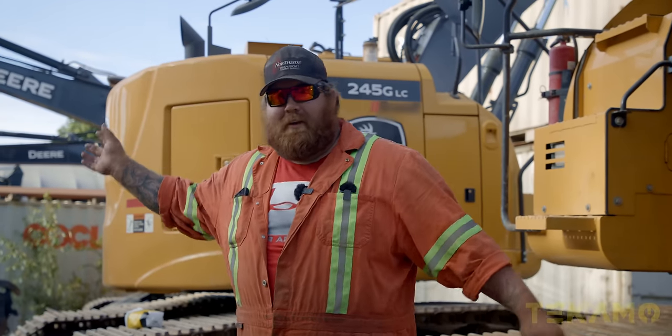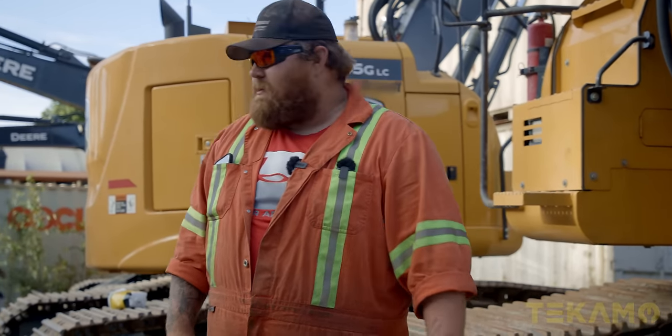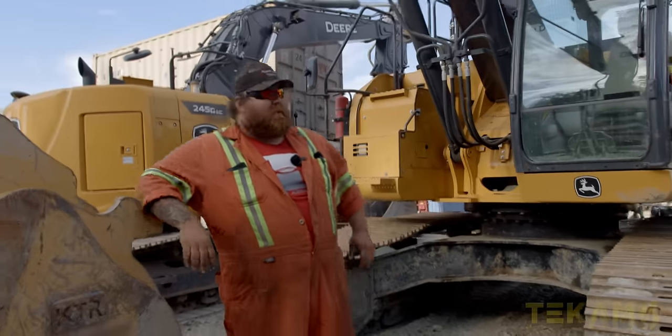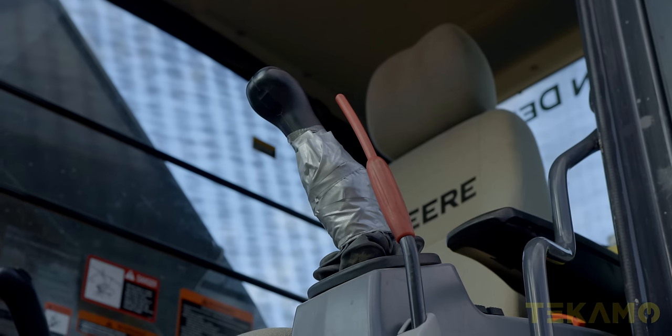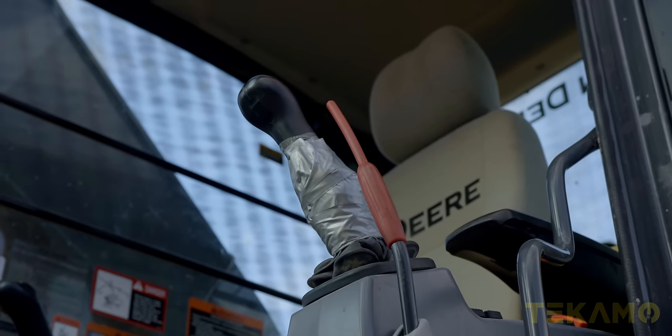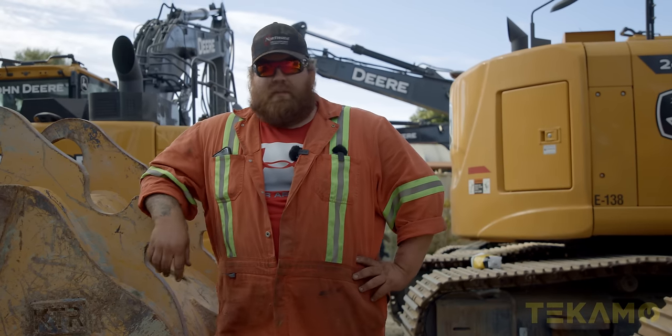Hey guys, it's Tyler Crawford again with TWC Mechanical, or as people like to say, Tyler wants cookies. Tonight working on a John Deere 345G — it's messed up again. We're replacing a left joystick, or happy stick, and we're going to flip the pattern back to normal controls and get off this farmer bull. Let's get started. Let's make a mess.